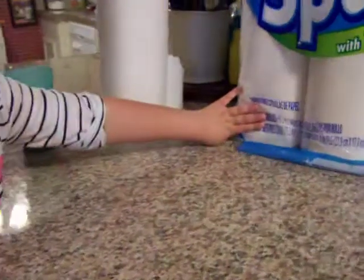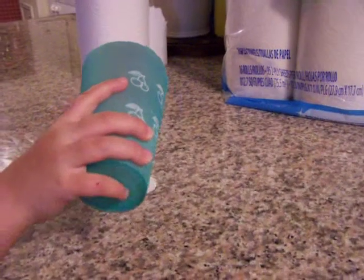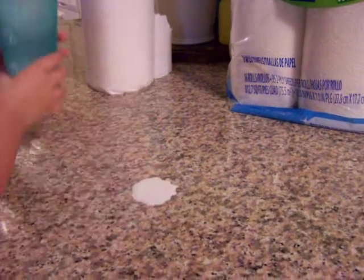Okay, we're going to show you a demonstration of how well these paper towels work. Go ahead and spill some milk on the counter and let's see how well it picks it up with the Thirst Pockets.